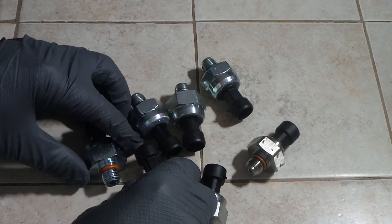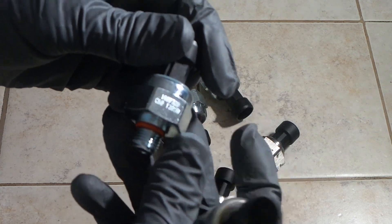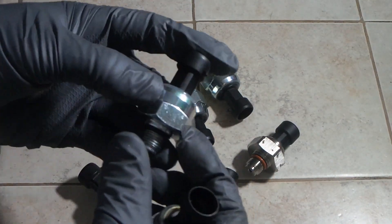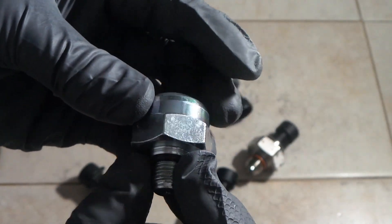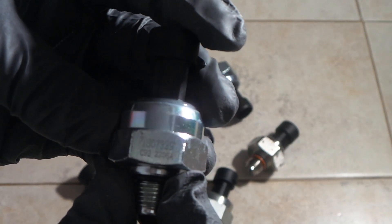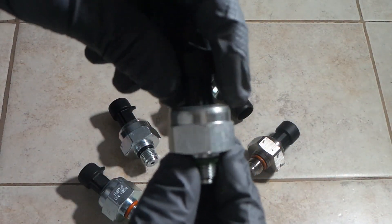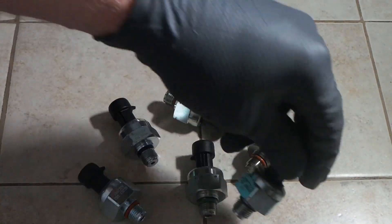Lastly, a third identifier: the serial number on the genuine ones is etched into the metal. Whereas on the knockoff ones — see right there — it's printed on. Whereas on the genuine one, it is etched into it. And then some of them don't have any serial number at all on them.